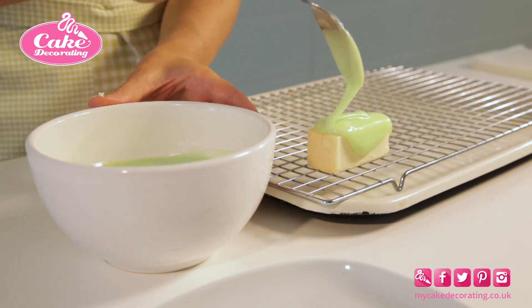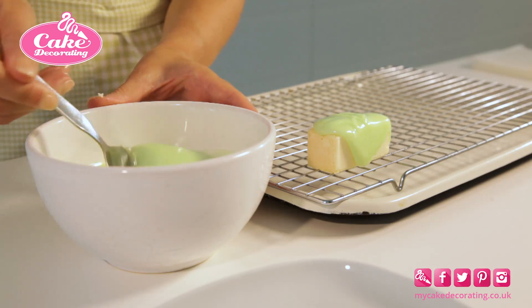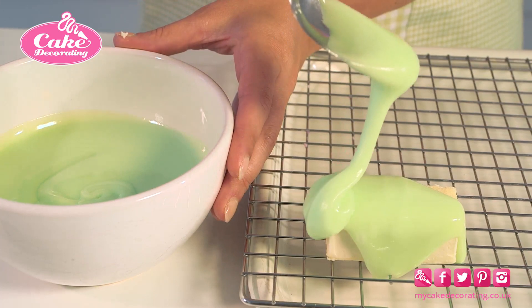When mixing your fondant icing, only use half the amount of water recommended on the pack to ensure a thick covering on your cake. If you feel it's too thick, add half a teaspoon of water at a time to loosen.